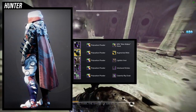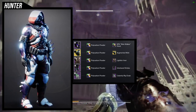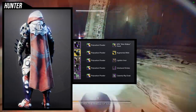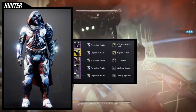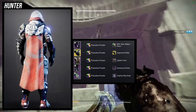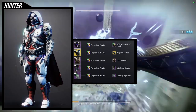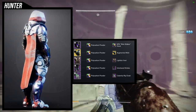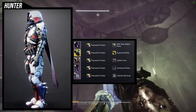I really like this whole set. If I were to change one thing it would be the arms — I'd switch them out for something a little more electrical. I'd probably go with the Renewal Grasp, specifically the ornament, because it has more of an electronic look to it. The downside is the Renewal Grasp ornament looks really small.